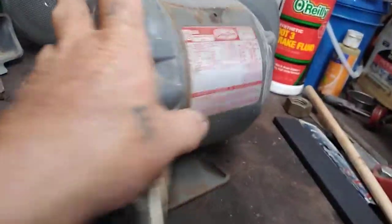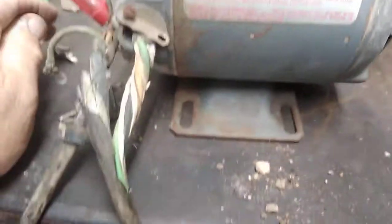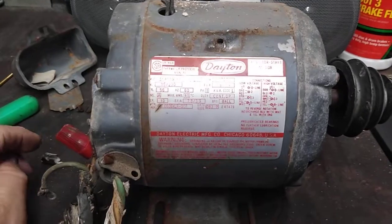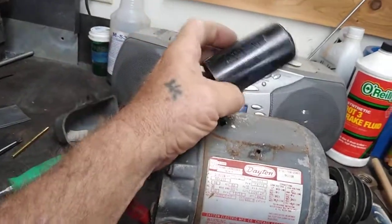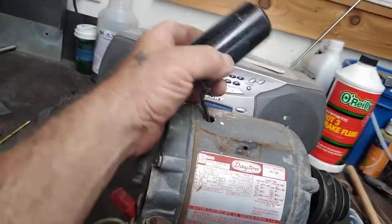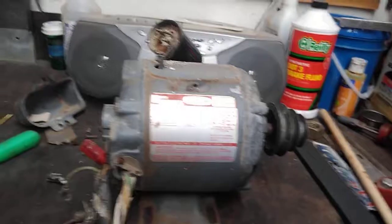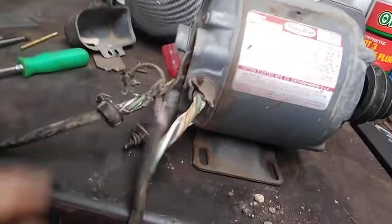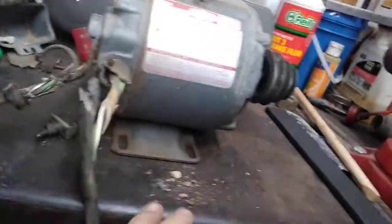Everything is kind of progressing. This is a half horse — a little hard to see with the glare — half horse Dayton. Pretty soon here we'll have this thing rewired and see how she runs. I've got another Dayton sitting over, identical to it, same capacitor, and it came off of another little old sawmill I had set up — it was a half horse too. So we're good to go so far. I've got new wiring, got a new plug with ground, and this motor was grounded, so that's good. I think we're going to be in good shape.